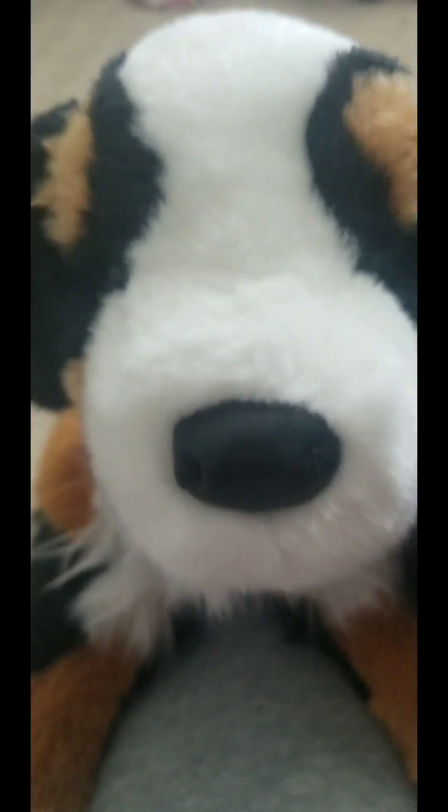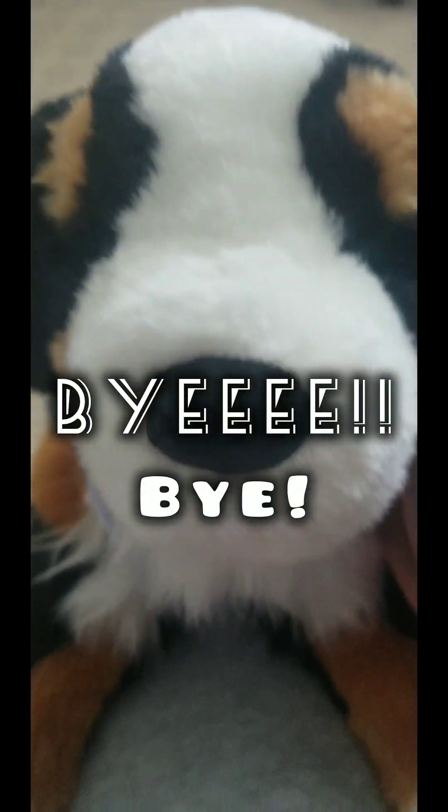That is everything. I hope you guys enjoyed this video so much and we will see you later. Thank you so, so much for watching to the end. Comment 'sugar' and I think I'll make you a drawing if I can. Thank you so much for watching. I love you.